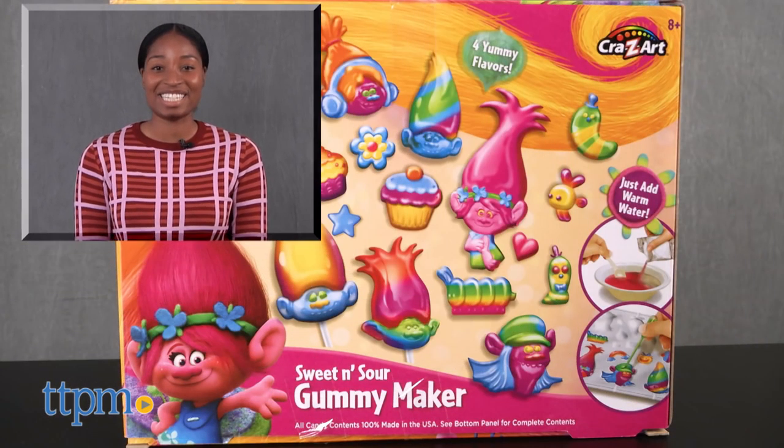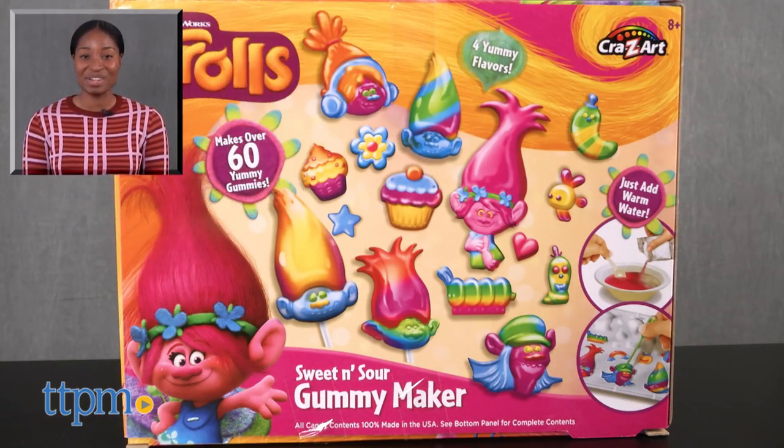This is a really fun project and Trolls fans will enjoy completing and eating their Trolls treats. To clean your materials, just use warm water. Let's roll, Trolls! For more on these toys, including current pricing and where to buy, find us at TTPM or subscribe to our YouTube channels for more great toy review videos every day.